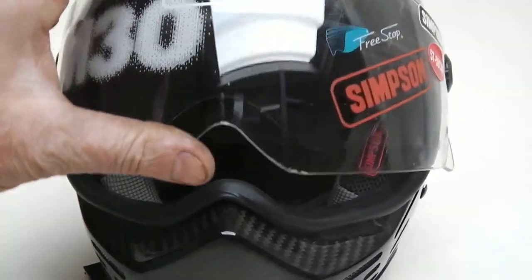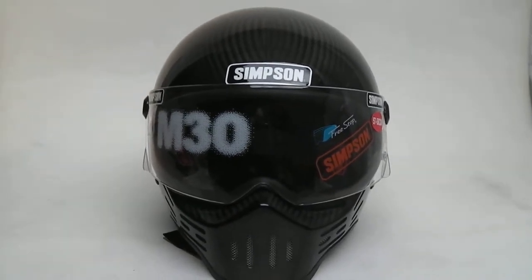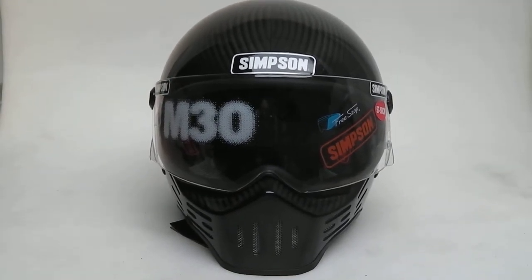Basically a variation on the old theme of the Simpson M30, like a lot of boys had back in the 80s. This helmet back in the 80s would have cost you a lot of money — 550 quid if I remember, on average.